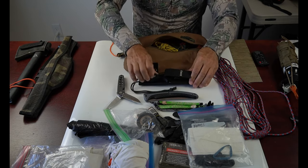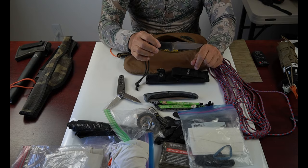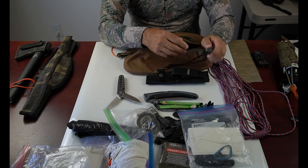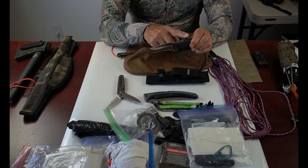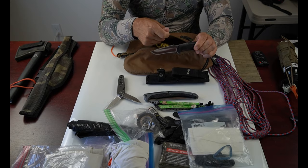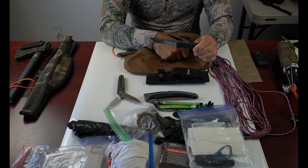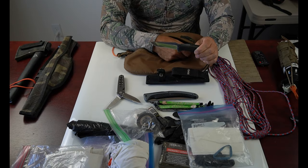I prefer a solid blade for most of my game processing. This is a SOG brand — specifically the SOG Seal Pup — and it carries a nice fine razor edge, which I keep sharp. I prefer a good solid blade over replaceable blades, which has been a trend these last few years. I've tried replaceable blades and I've broken a couple of them; I don't want to be breaking blades when I'm working on game, as there's more chance of an accident.